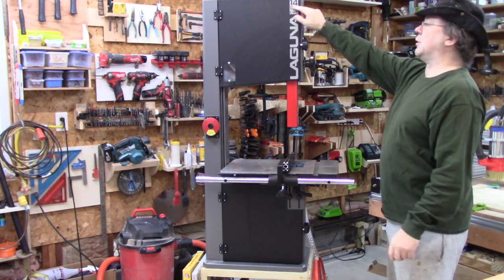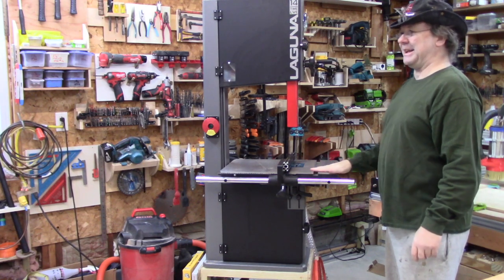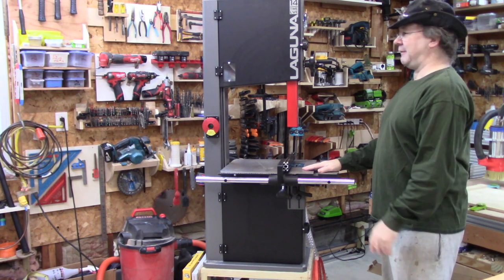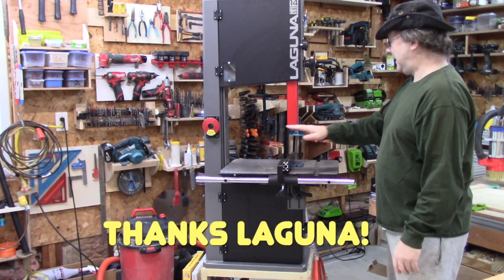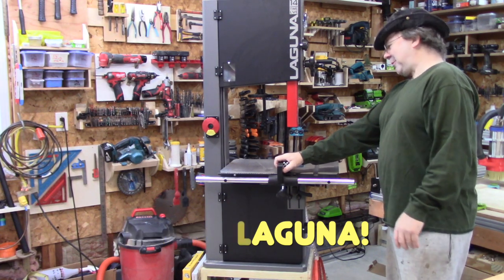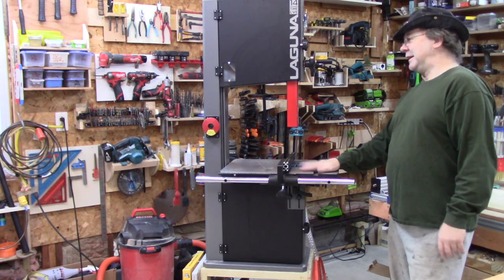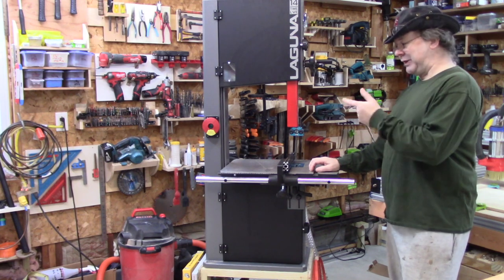This is my Laguna 14-12 bandsaw. It's a nice bandsaw. Full disclosure, I won this from Laguna — they had a giveaway on Facebook, social media, and I won it, which is kind of amazing. I'm going to give a review, and it's going to be my own opinion. Nothing from them, no input, no requirements. I own it already. Not much they can say about it. I do like this bandsaw. There are a couple of things I don't like, and we'll get into it.